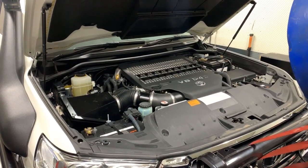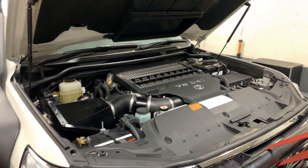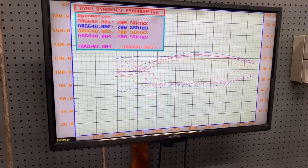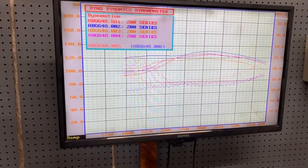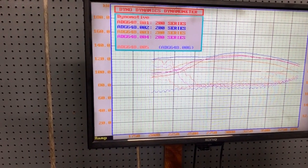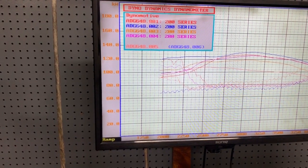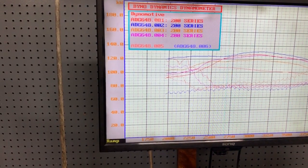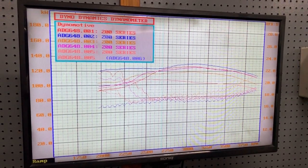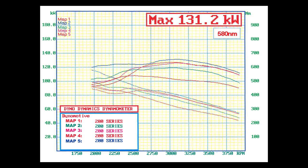We can see on this graph that the aftermarket ECU had the option of a five-map select. I gave it a run in all five maps. Its peak power was 131 kilowatts, making about 570 Newton meters of torque. Map 2 was somewhere around 125 kilowatts with lower torque, right through to the standard run at 115 kilowatts and about 450 Newton meters. So from standard to its highest power form, it made about 15 kilowatts and approximately 130 Newton meters of torque gain.